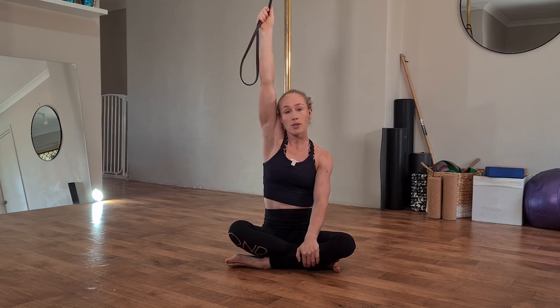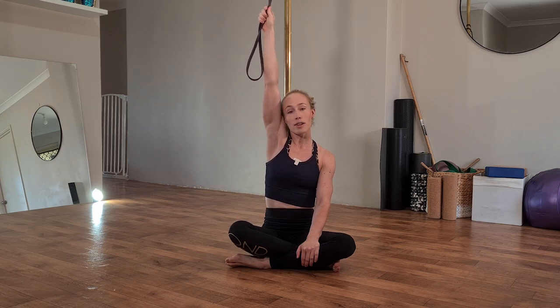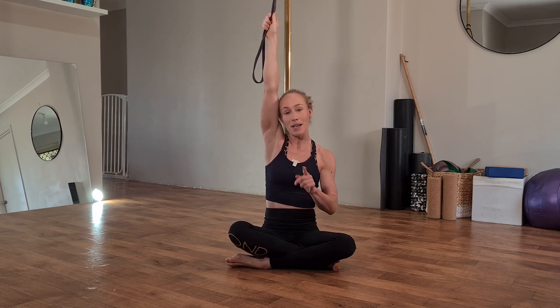The first movement is to pull your shoulder down away from your ear, then pull the elbow all the way into the side of your torso, and release back to the start position. Shoulder shrugs up towards your ear, then pull your shoulder down, elbow in, and release all the way back up above your head — making sure you don't arch through your lower back. To prevent arching, tuck your tummy in to engage through your core and maintain a 'sexy triple chin' position through the neck.